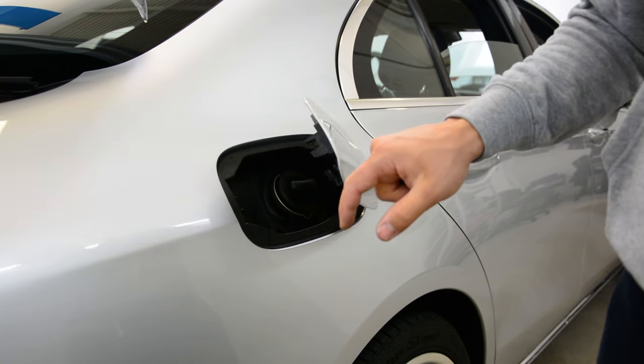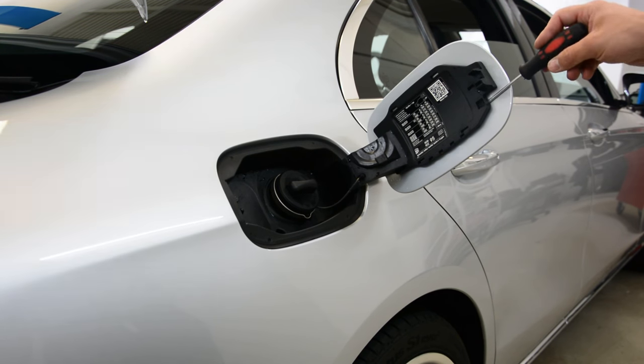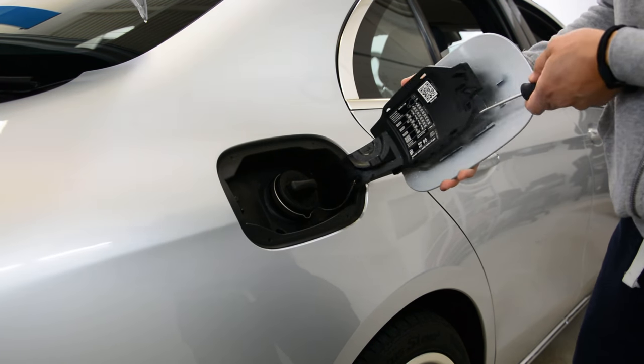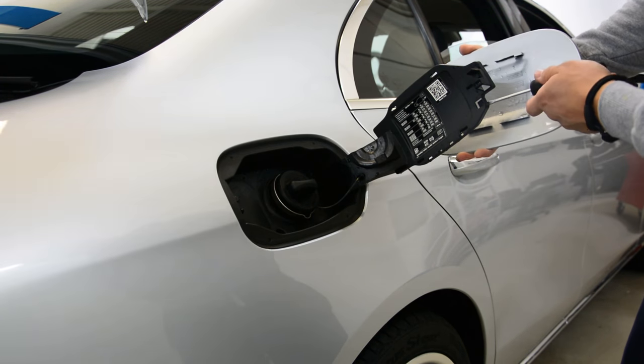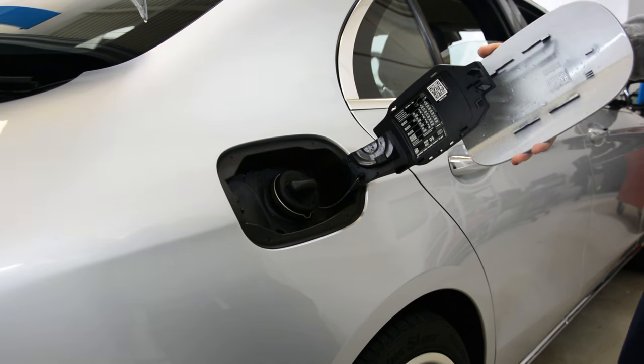First open it, and after that you'll have here a tab that you need to push with something, and then pull this. This tab came here — just put a flathead screwdriver here, make like this, and you can take it away like that.